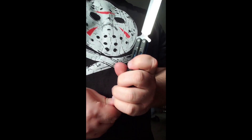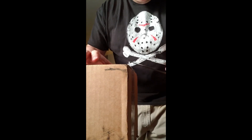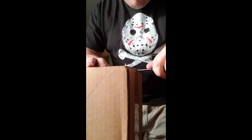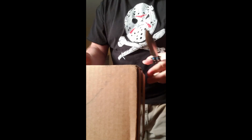Got something in the mail today and I want to unbox it. Let's check it out. What could it be?